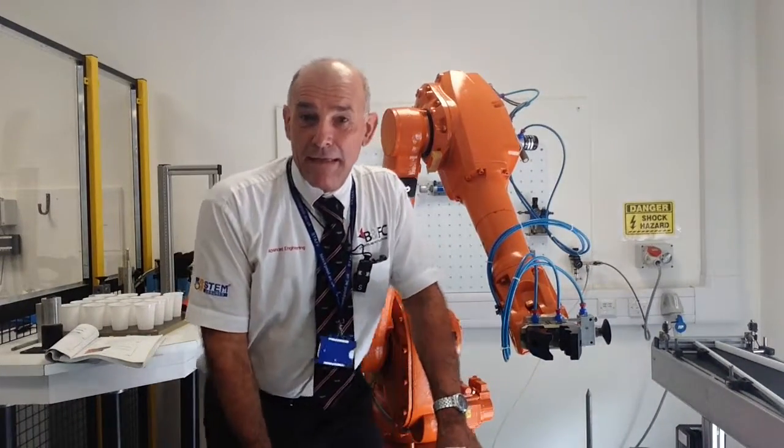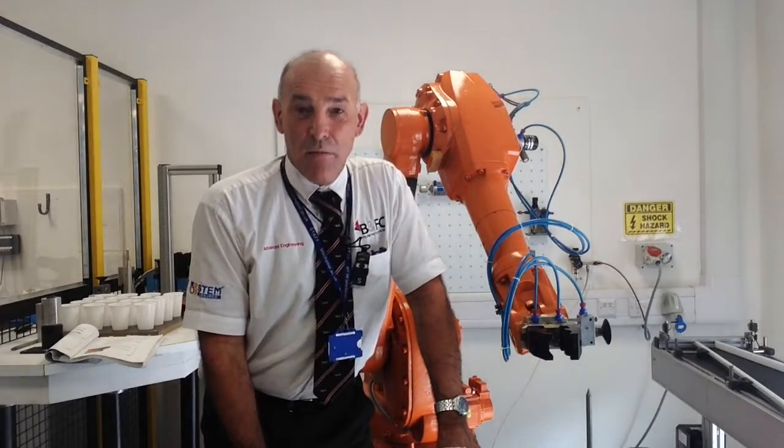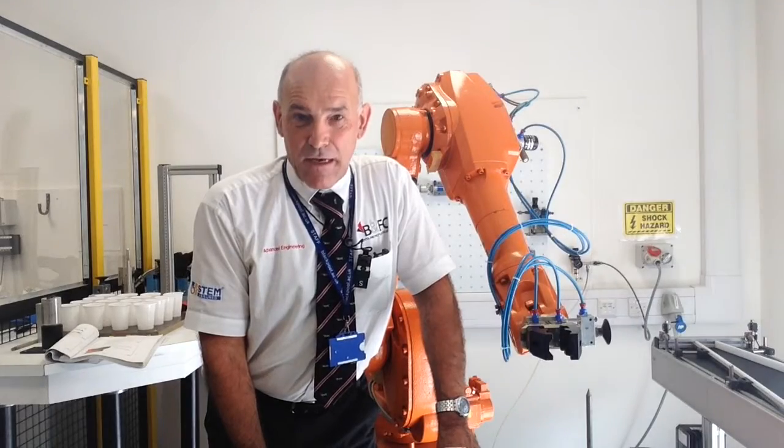Hi, my name is Gavin and I'm going to give you a brief introduction to the robots that you'll be using in your class.